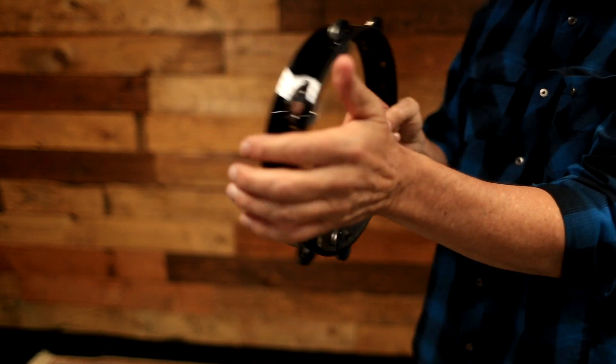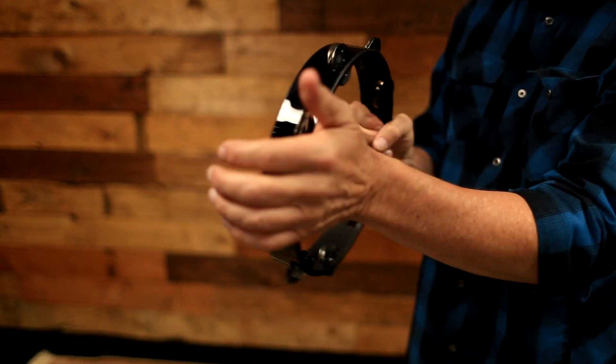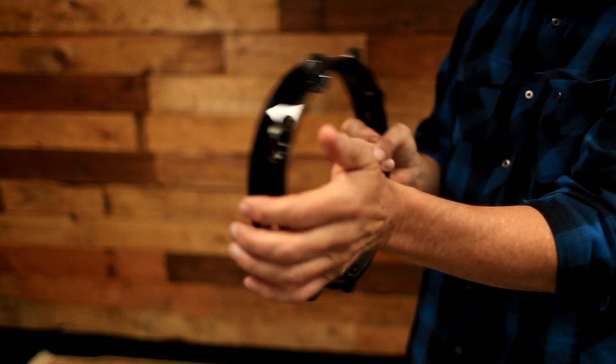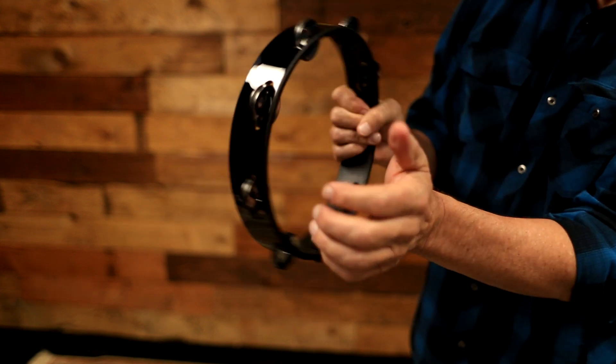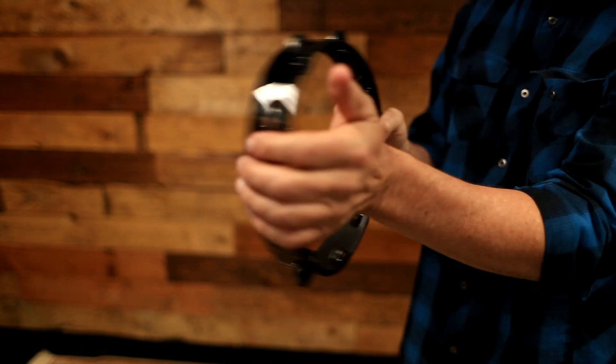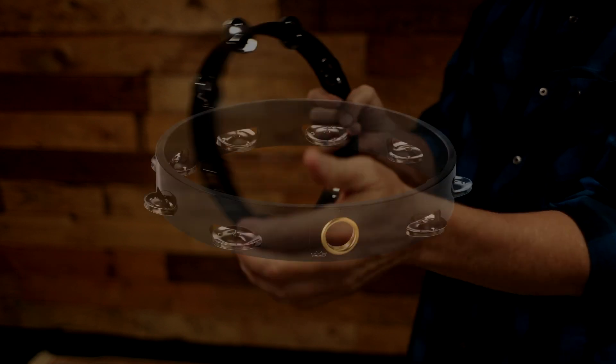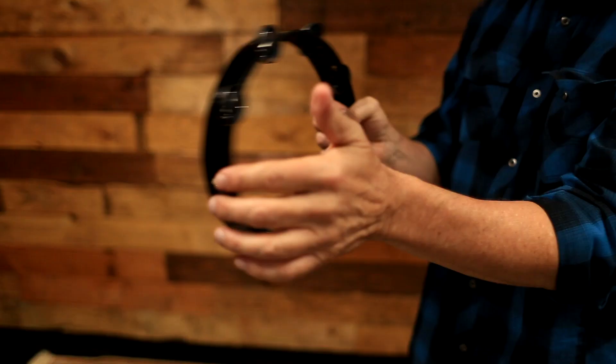Our headless tambourine features a traditional open jingle sound that is recommended for light to medium playing applications like choirs and band ensembles. They are constructed with Remo's durable lightweight Acousticon shell and come in various finishes and sizes, and are available with either a double or single row chrome plated jingle set.